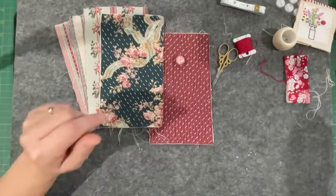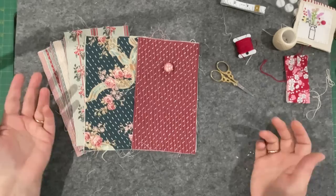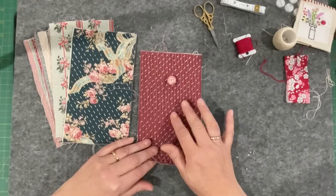Now let's have a little play with the pockets on the inside. I'm going to have pockets on both sides - I decided every side just because you can never have enough pockets. The first thing I wanted to do was something for my scissors.